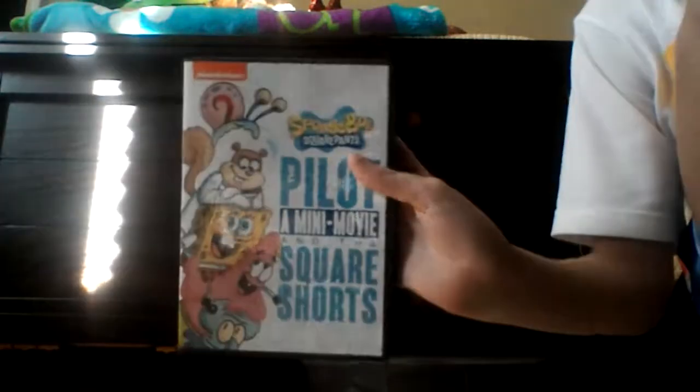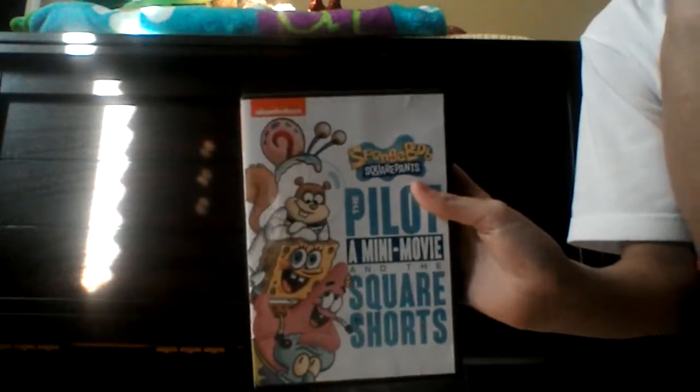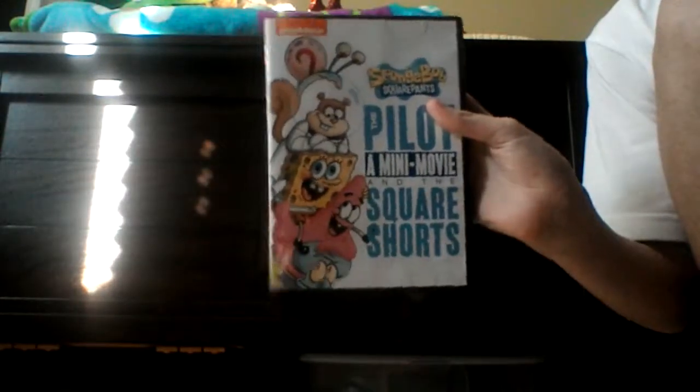But anyways, it's all right. It's an all right DVD. I think you should go get it — get it for Christmas. It's good for your soul!